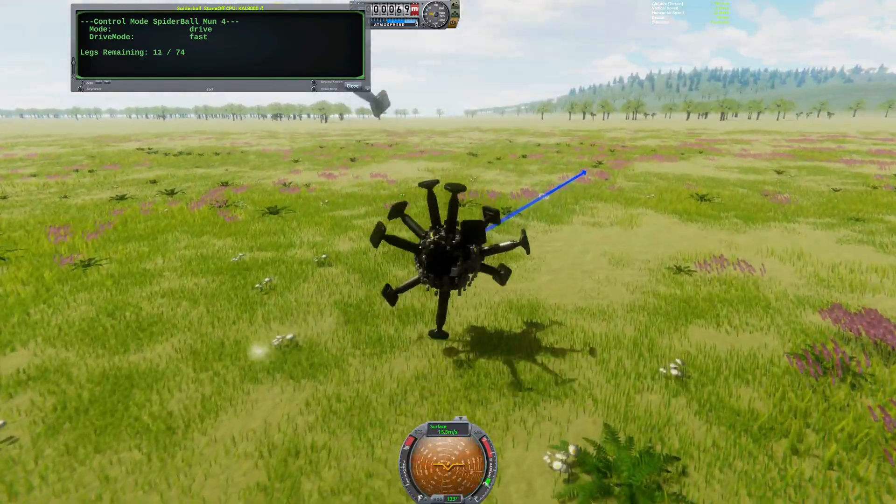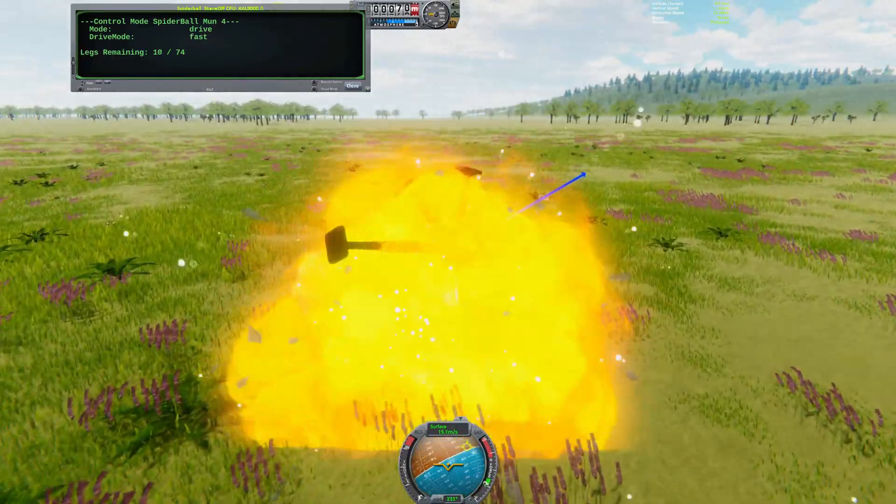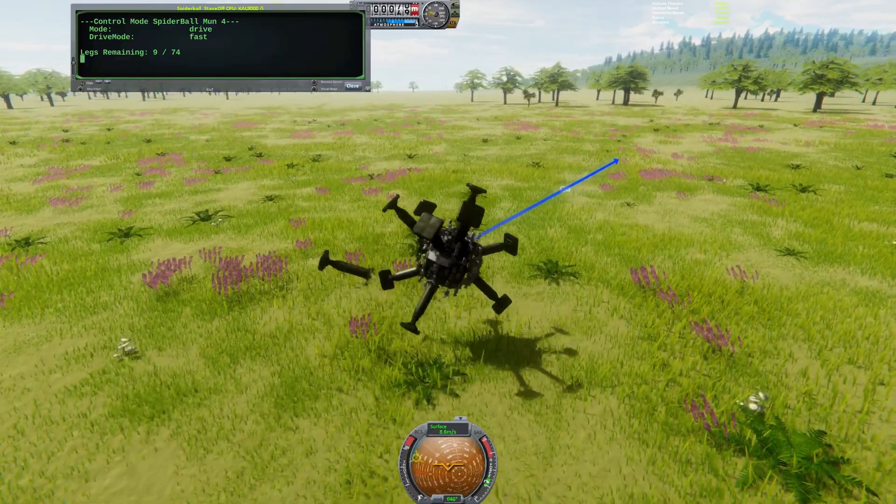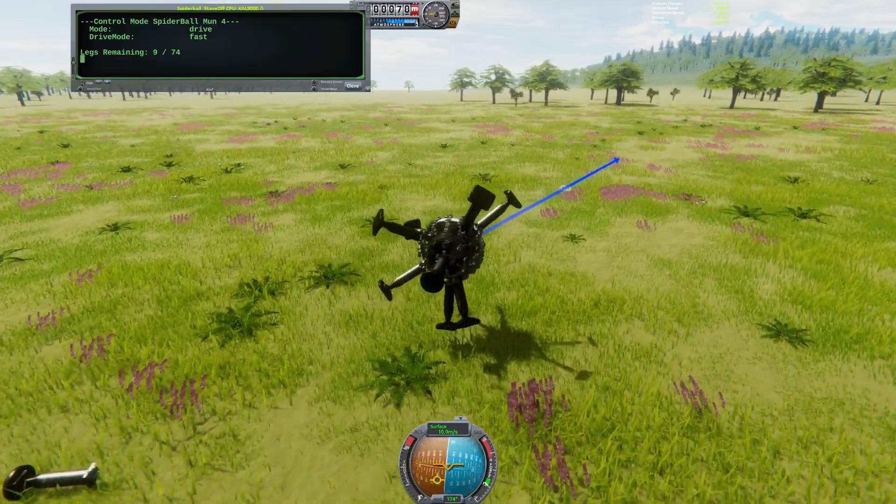At this point, the rover is beginning to develop gaps in coverage, and it is noticeably slowing down. If it were to cease moving, these gaps could be problematic. However, it is still able to progress and maintain its heading.